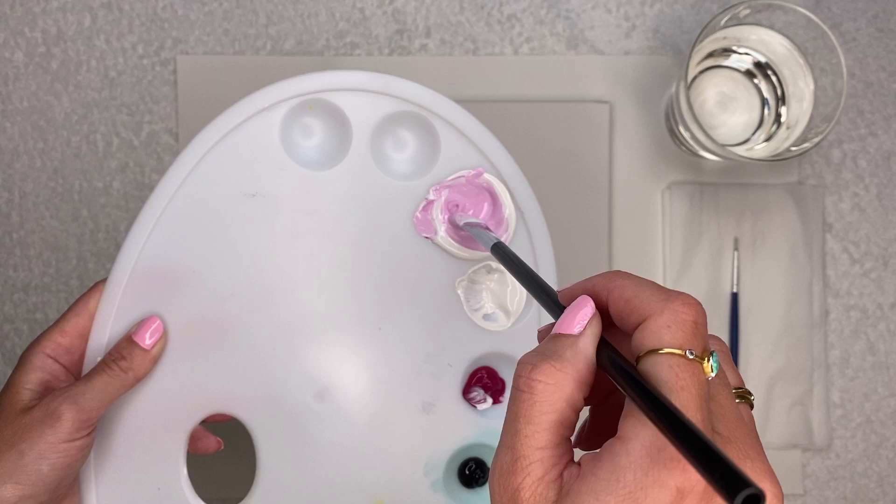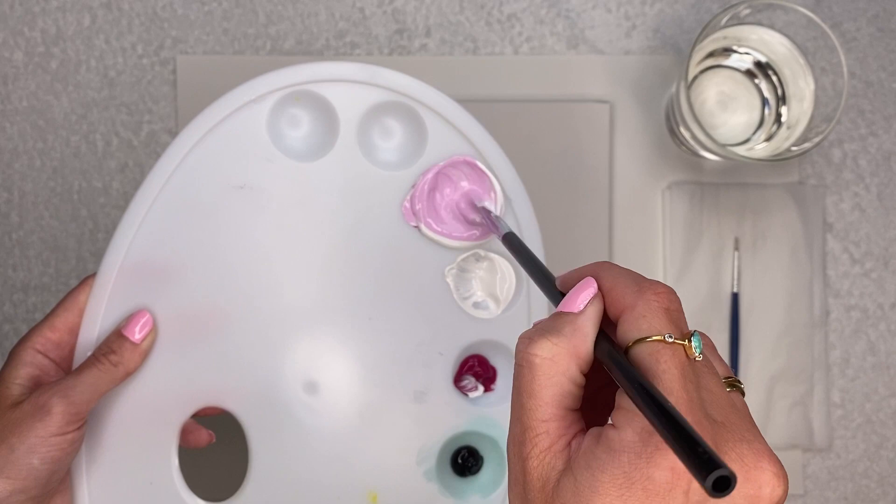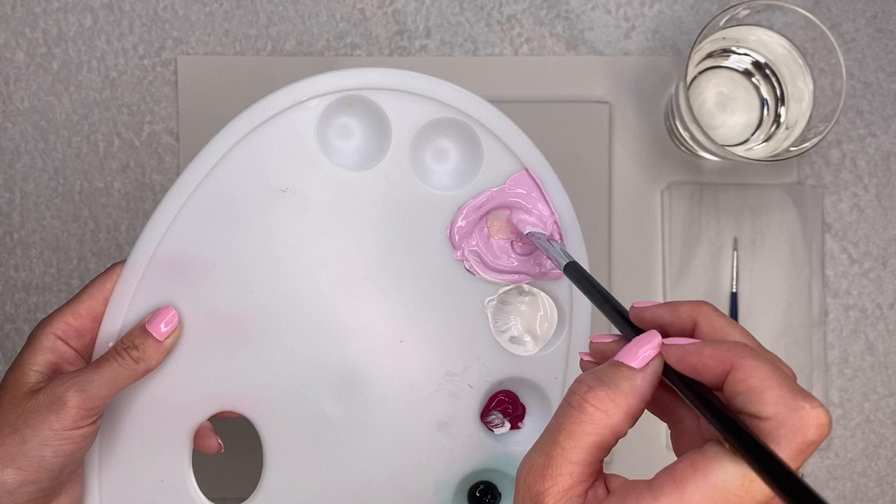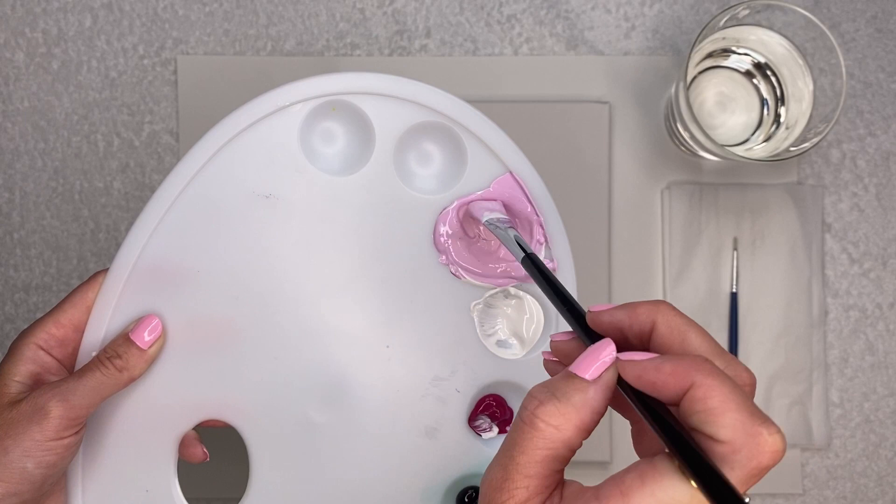To give it more of a peach tone, just add a very small amount of yellow. Add a little bit at a time because the yellow goes quite a long way. Give it a really good mix so you can control the colour, and if you feel like you want more yellow you can then just add a tiny bit more and mix again.